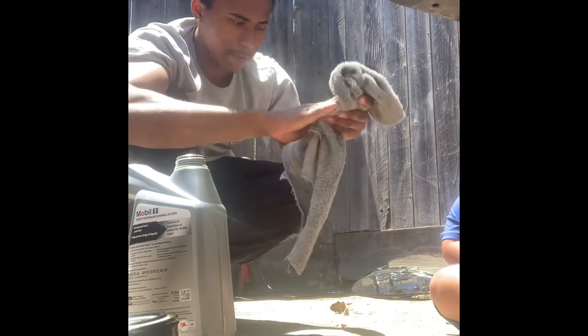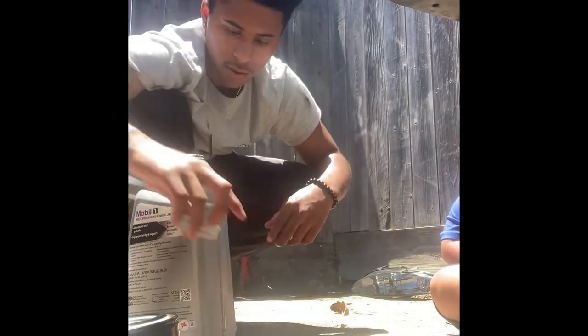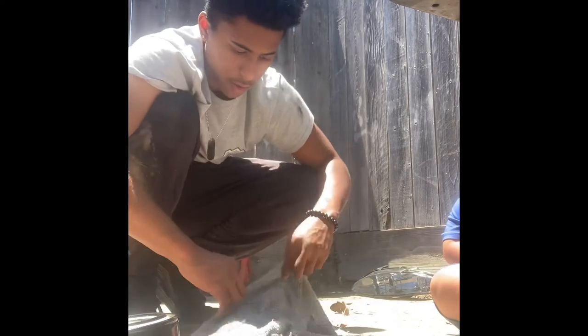That's what we got a rack for. If you don't have a rack to clean your hands, then you're going to have to go to the sink — exactly.